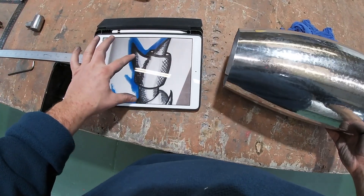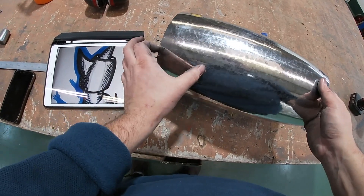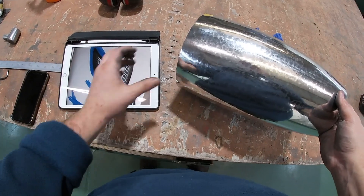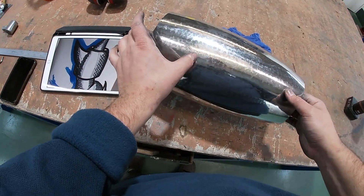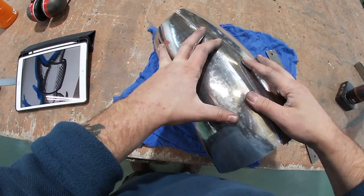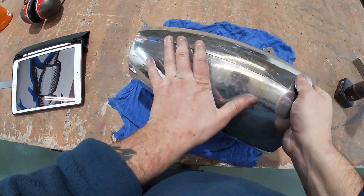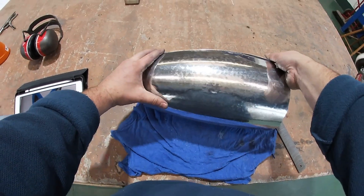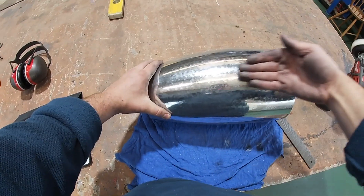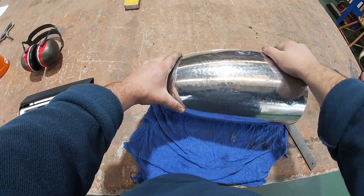Looking at this, I think what I'll probably end up doing is trimming this down here to get the right size perspective, so I'll probably lose quite a bit off that. But it turns out I've filed this edge — the trim edge — got rid of the wobbles, and actually it doesn't need trimming. It's pretty much the right shape all round.